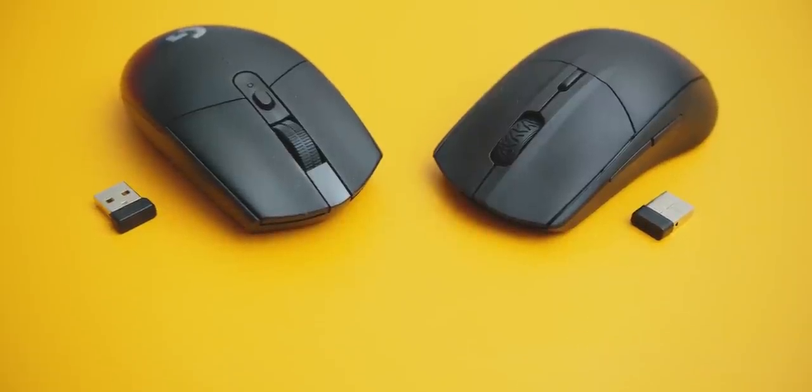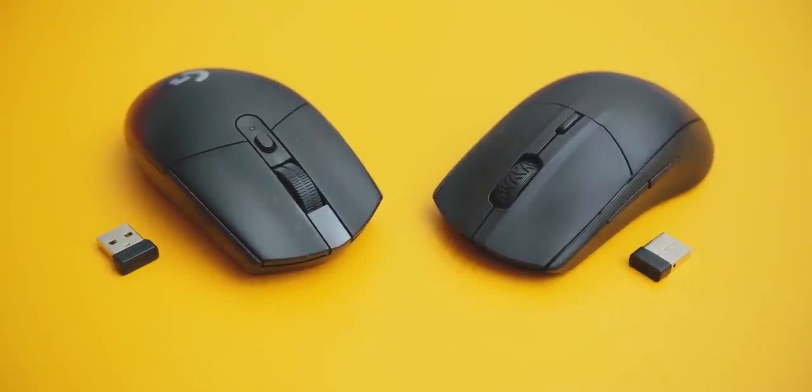In this video I want to highlight the advantages and disadvantages of both so you can make up your mind on which $50 wireless mouse to buy.